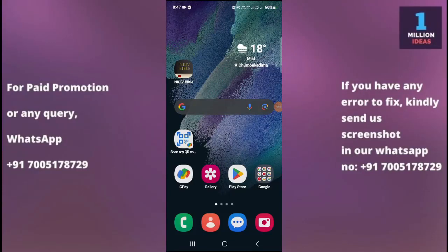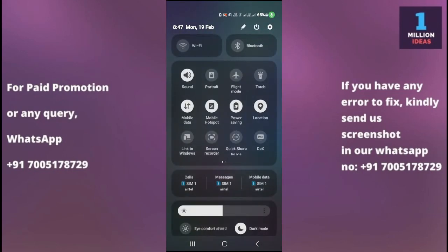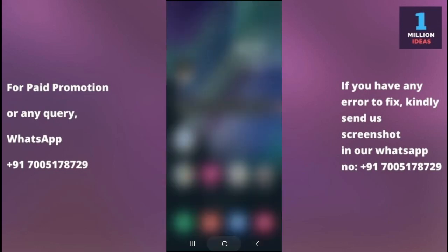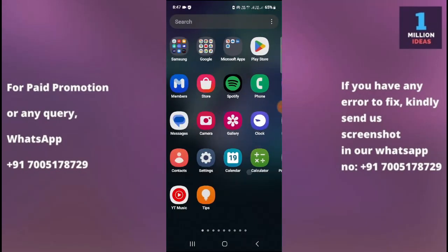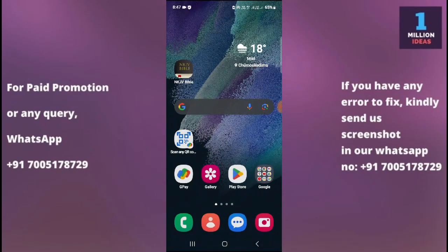How to fix flashlight or torch not working on Samsung Galaxy E15 5G. Hey guys, welcome back to One Million Address YouTube channel. In this video, I'm going to show you how you can fix your torch or flashlight not working problem in your device. Before proceeding further, make sure to subscribe to my YouTube channel and hit the bell icon to receive all the latest updates.